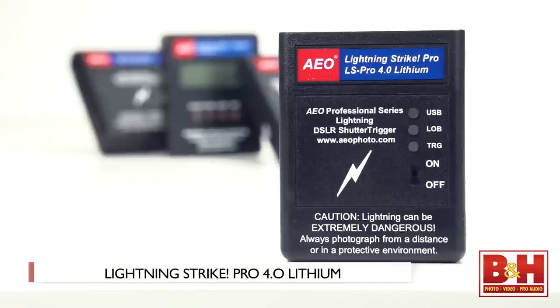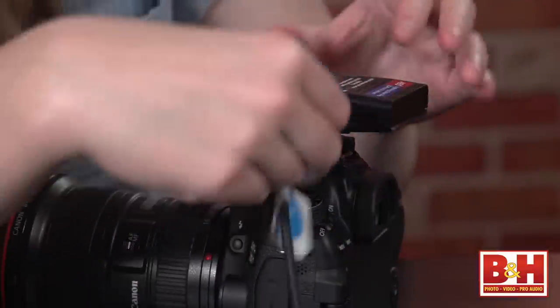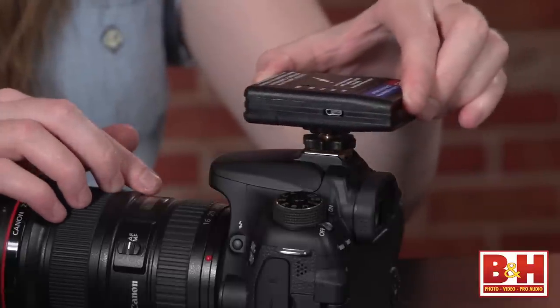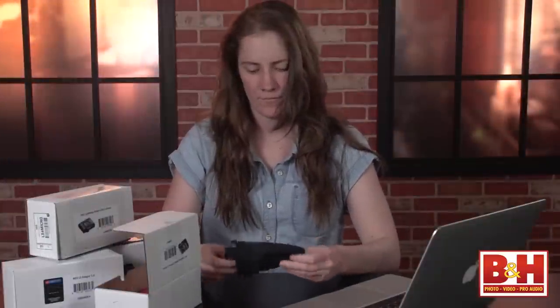The next model is the AEO Photo Lightning Strike Pro 4.0 Lithium Shutter Trigger. The basics of the trigger are the same — it has the same battery and uses the 2.5mm cable to trigger the shutter in 0.3ms. But the 'Pro' in the product name signifies that there's a manual sensitivity override. The unit can accept power from a micro USB connection to charge the battery on board. The hot shoe mount is a locking version and it comes with a velour pouch. So the Micro will get you started and the Pro will allow you fine tuning of sensitivity and onboard charging.